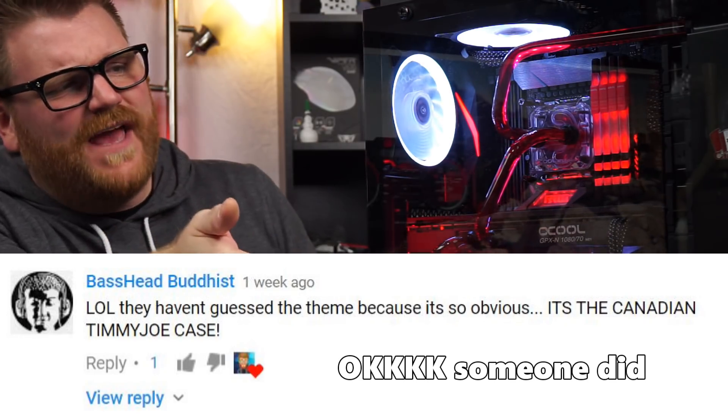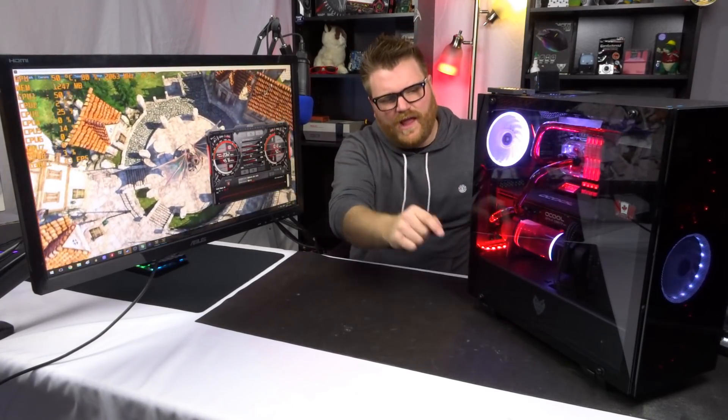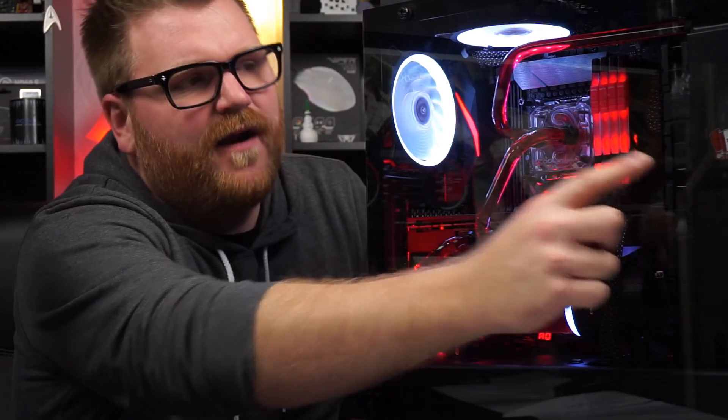The theme is Canada — that's awesome. None of you guys figured that out, but the theme is Canada: red and white. White in the fans, and in the middle there it's like the Canadian flag. Got a little Canada button in there. Just some patriot stuff — I love living here and we're probably the greatest country ever, but we barely ever admit it.